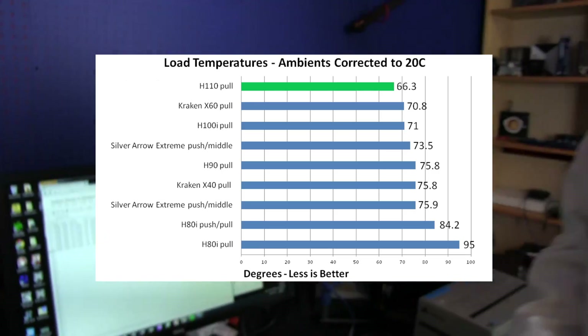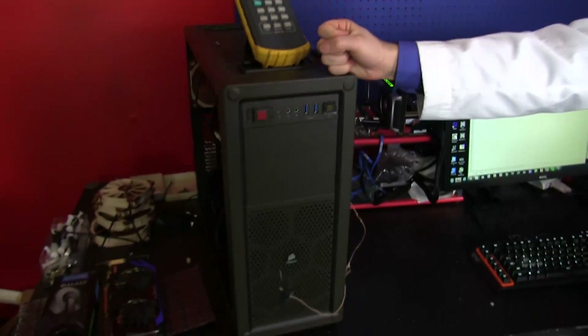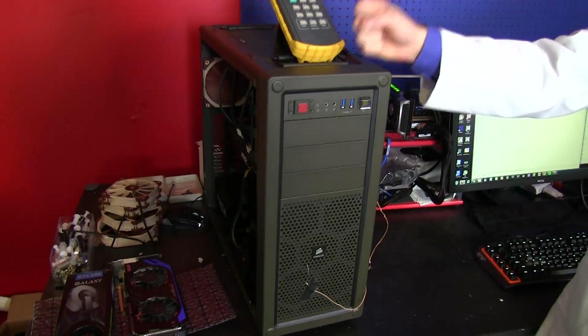You can download this chart by clicking the link in the video description if you want to check it out at your leisure, and we're going to keep updating it. We'll keep adding any notes on our testing methodology, notes on the coolers, and any future coolers we test will all be on this master chart. This is our test bench for the foreseeable future, so you'll always know what to expect — especially if you're going to upgrade to your own pressure optimized fans. I hope you've enjoyed this video.